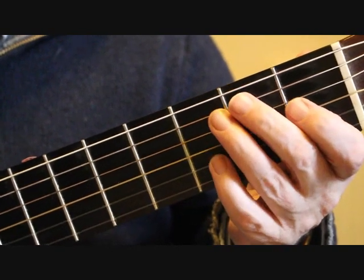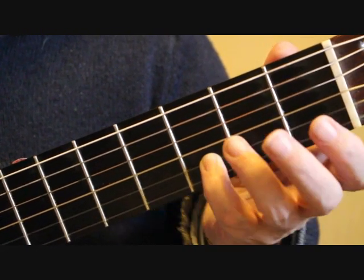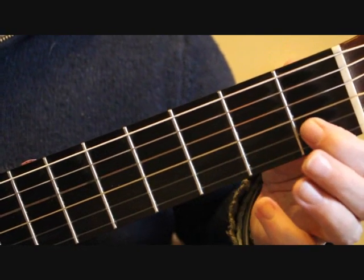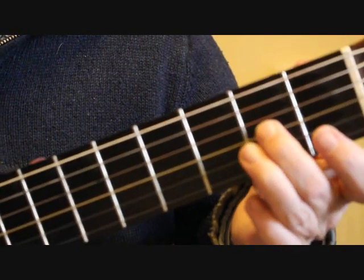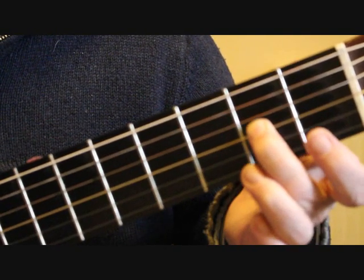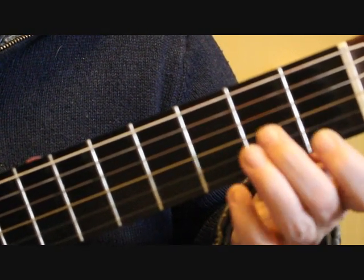We continue the scale down by playing D at the third fret second string along with the open fourth string D — so we've got the octave Ds. Then we run to C at the first fret second string, then open second string B, and then the third string second fret A.